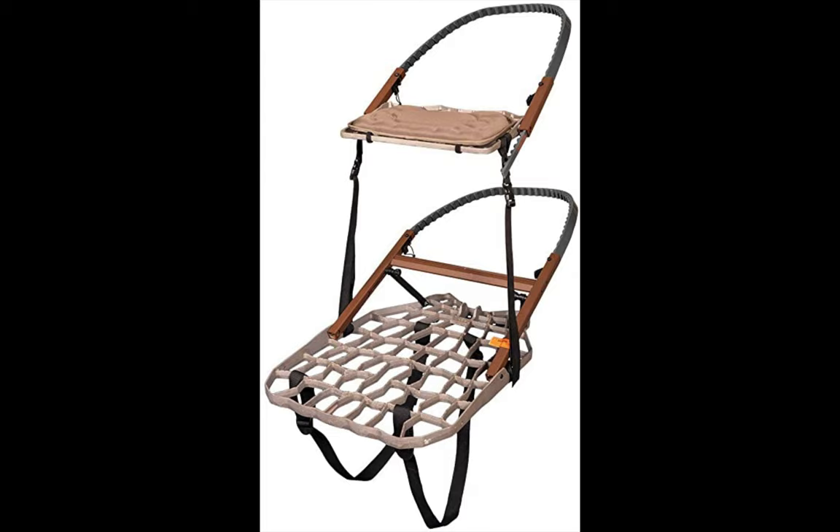If you're going on a hunt with a partner, this stand will ensure you both are elevated without hurdles. This fantastic stand has a full-size 30 by 19.5 platform offering heaps of room. It weighs just 17.5 pounds, which is very light comparatively. Another unique edge this great tree stand has over its counterparts is its ultra convenience.